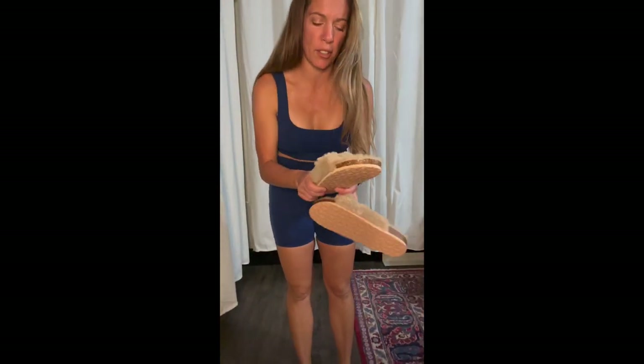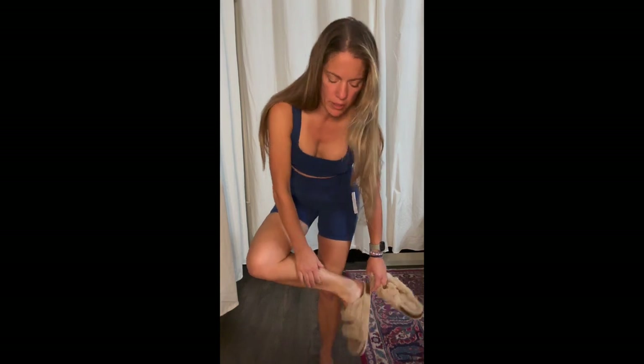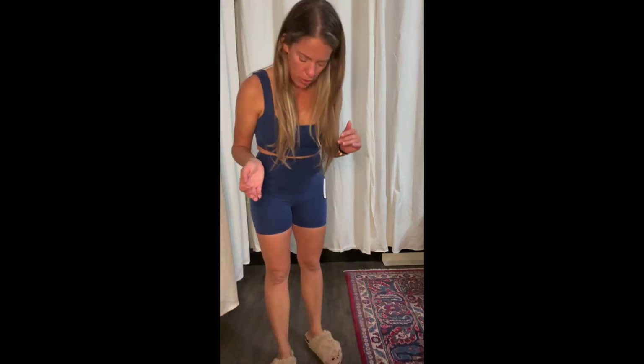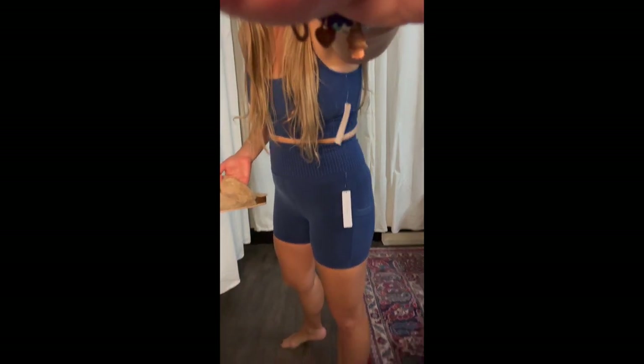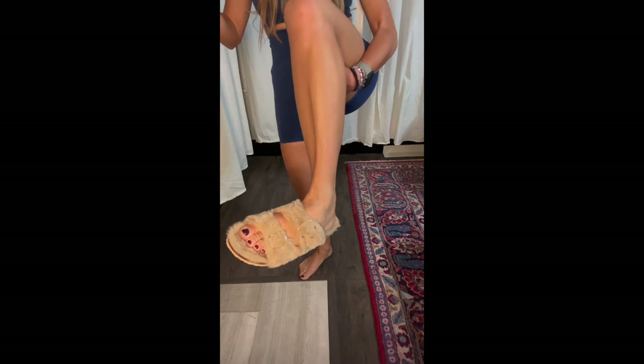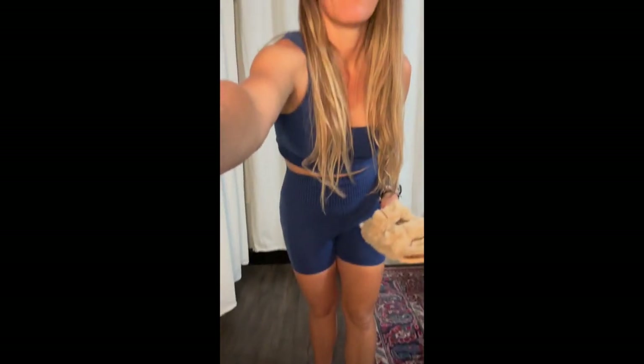I almost forgot to show the fuzzy shoes! I love Birkenstocks — they're probably my favorite kind of shoe — but I haven't ordered the furry ones because I felt the fur would get dirty and be hard to keep clean for that price. When I found this dupe for $26.99 I was so excited. The fur is super soft and they're so comfortable. I highly recommend them — that's a win!